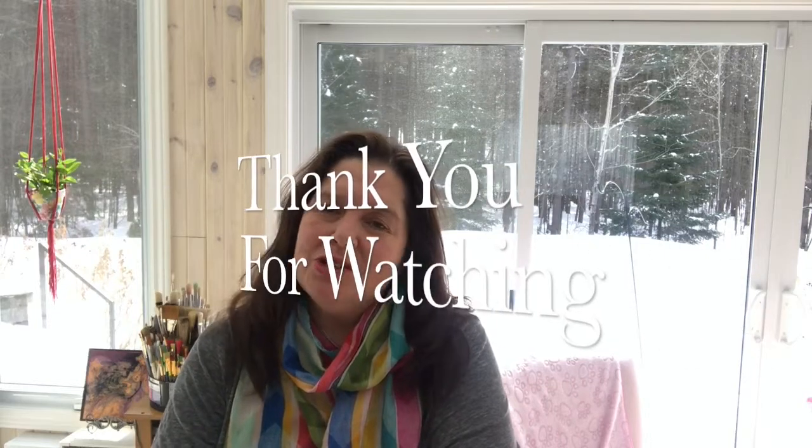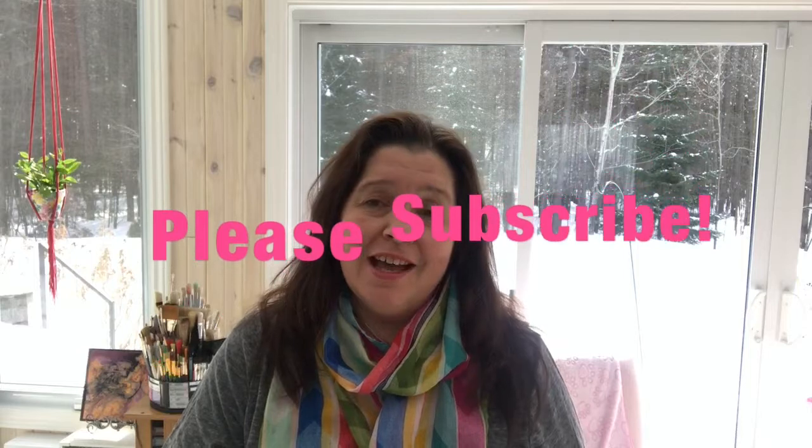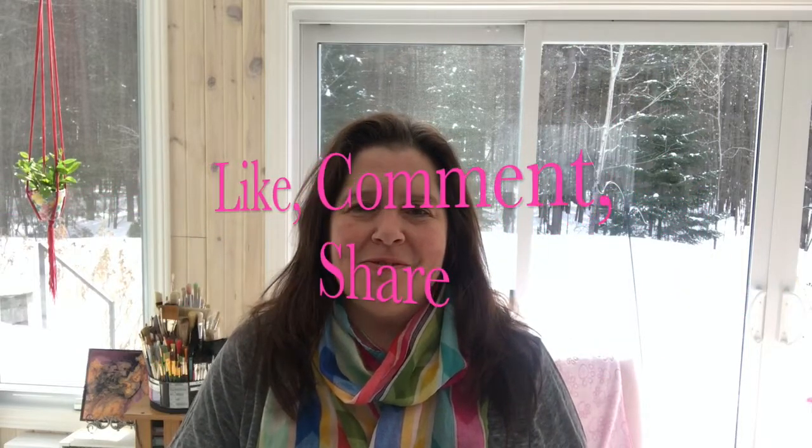Thank you so much for watching. If you liked this video, I would so appreciate a thumbs up or a like. Please comment, share, and subscribe if you haven't already. Until next time, take care of yourself. Bye!